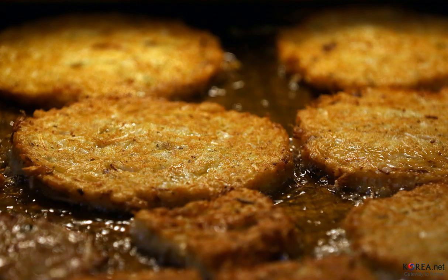The mung bean batter is ladled onto a hot frying pan greased with a considerable amount of cooking oil, topped with the filling, and followed by another layer of batter poured over the top. Finally, the bindae tteok is topped with pieces of diagonally sliced green and red chili pepper. The pancakes are pan-fried on both sides and served with a dipping sauce of soy sauce, vinegar, water, and ground pine nuts.